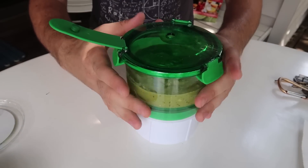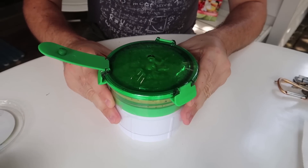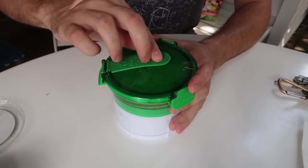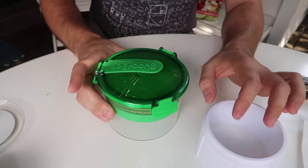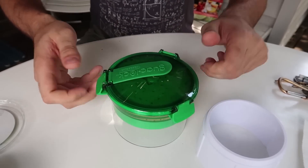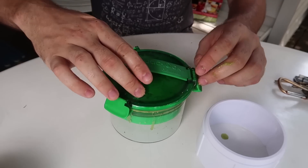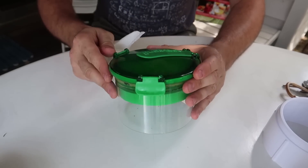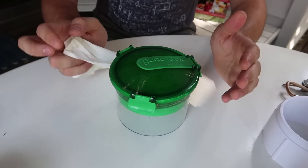It opens up, then you get this part and push everything in — you see how all the guacamole goes to the top. Boom, the guacamole is pushed all the way up, then you close this and put your guacamole away. You take this piece out so it doesn't push by itself. Next time you want some guacamole, just open it up. This is a genius idea, I love it. One complaint: I wish this stop right here was a little more flat, because if the guacamole is liquidy it might spill out to the sides — but overall I love this design.